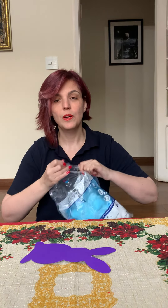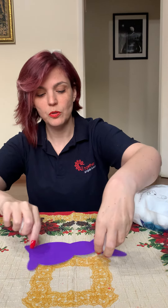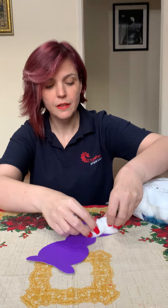Hello, today we are here to do a math activity. Here we have a shape of a bunny and a bag with cotton balls. I'm going to put the cotton balls here to see how many I